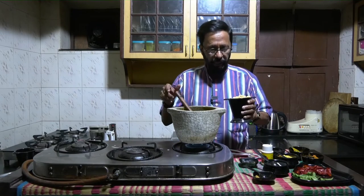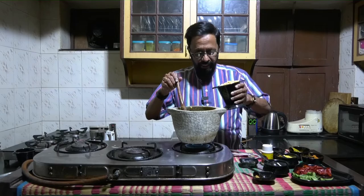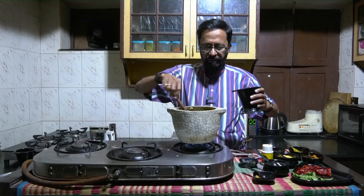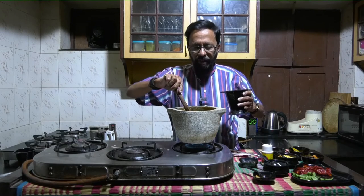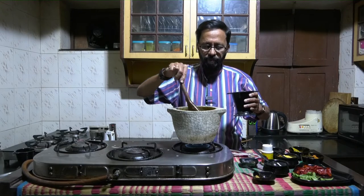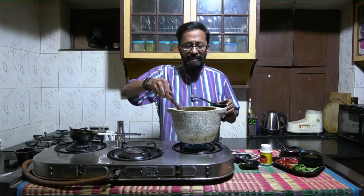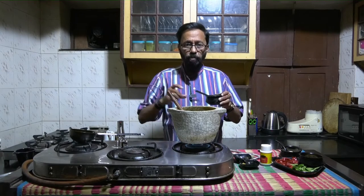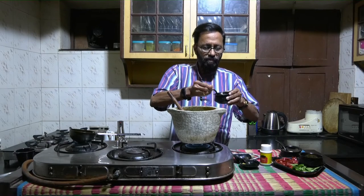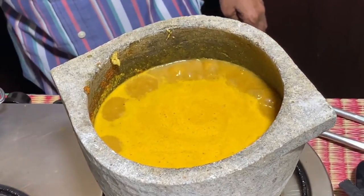Now when the mixture is coming to a boil, take the boiled chana — I have boiled it without using salt. Put the chana into this and let the entire mixture come to a good boil. Mix it well so that if there are any lumps of masala, you ensure that they dissolve in the water and don't remain as lumps. As the sambar is coming to a boil, add salt to taste. You can see the sambar coming to a nice boil now.